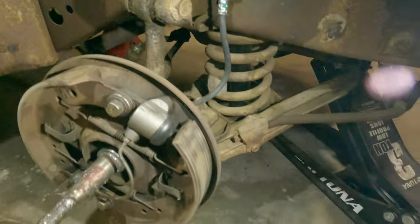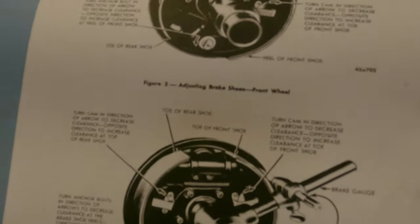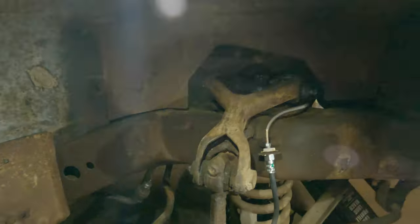Back from lunch. I've got the factory service manual on my laptop, and it tells you how to adjust these things. There is what a proper tool looks like. All kinds of fun - heel and toe, you know.